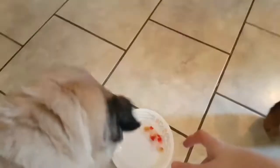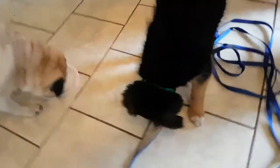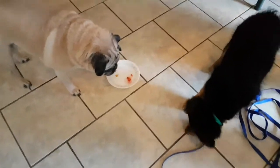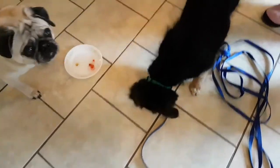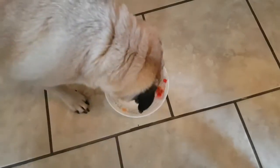Yours is right there, Buster. Right there. She took it — is she eating it? Oh, she likes it! Yay! Buster likes it too. Buster's only licking the plate — oh, he'll lick it, he'll get it. You're dripping water. Good girl! She likes it.